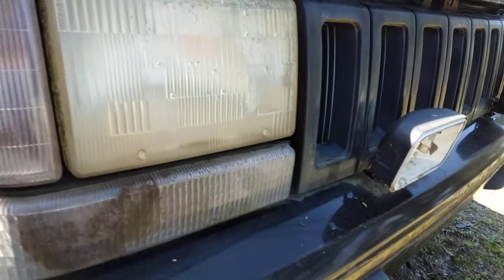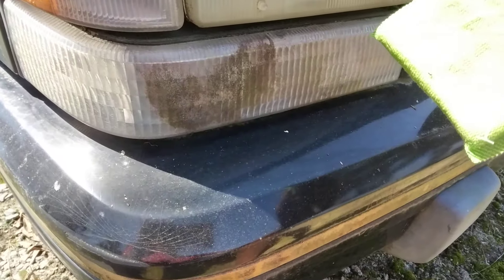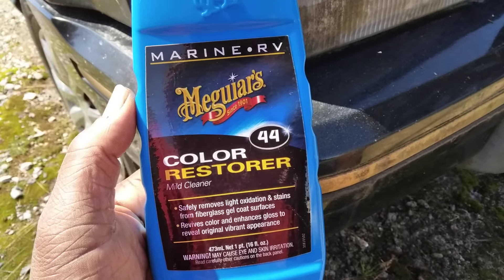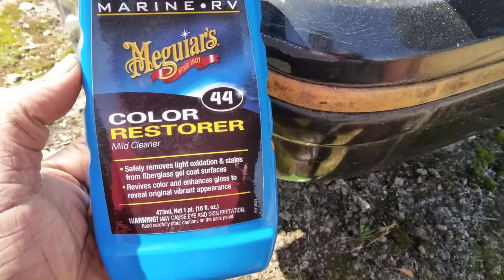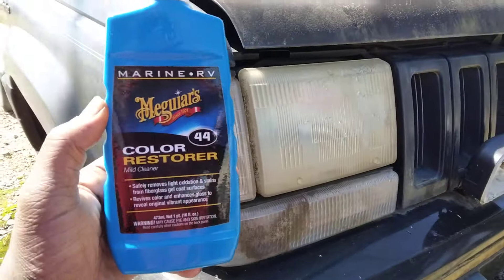So what I'm gonna do is flip sides of this applicator — you can see the crap coming off right here. I'm gonna flip it to a cleaner side and put a little bit more product on. Give it a try, you can order it on Amazon. We're gonna go ahead and hit it again and see how much more improvement we can get.